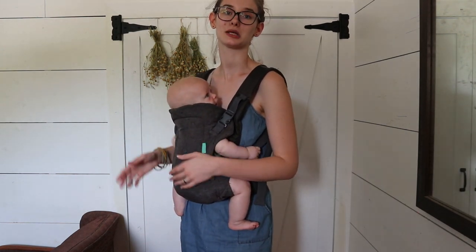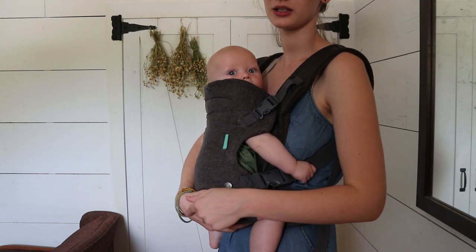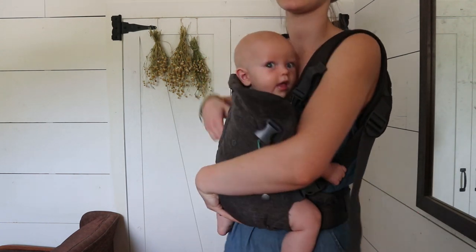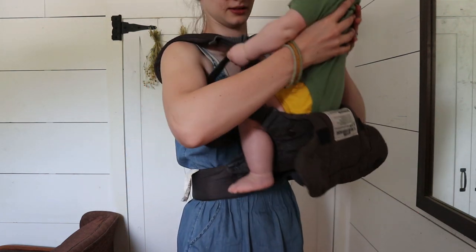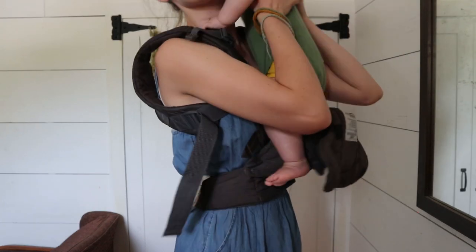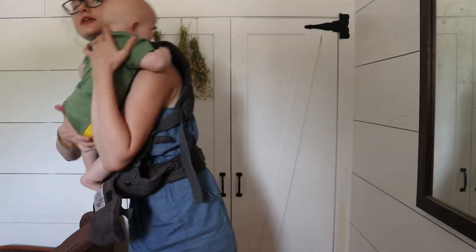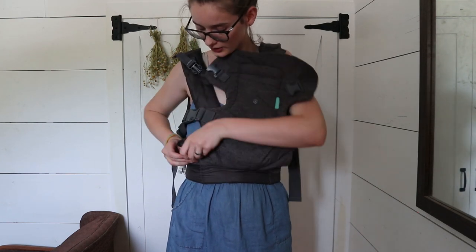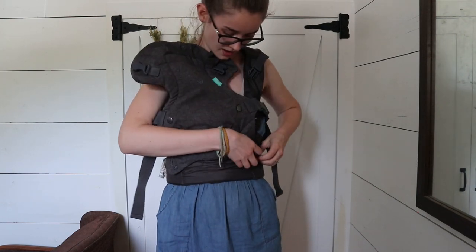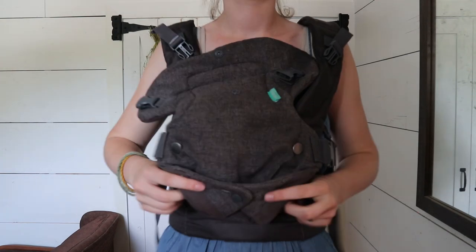So I'm going to take him out and show you how to put him in facing out. To take him out of this carry I'm just going to support him with this hand down here and unbuckle this one, and then support him with this hand and unbuckle this one like this. I'm just going to grab under his arms and lift him right out. I'm going to put him over my shoulder and make sure that his legs are free — don't jerk on his legs — and then I'm just going to lay him over here. So again for the front carry facing out you're going to unbuckle these and then snap these right here just like that.